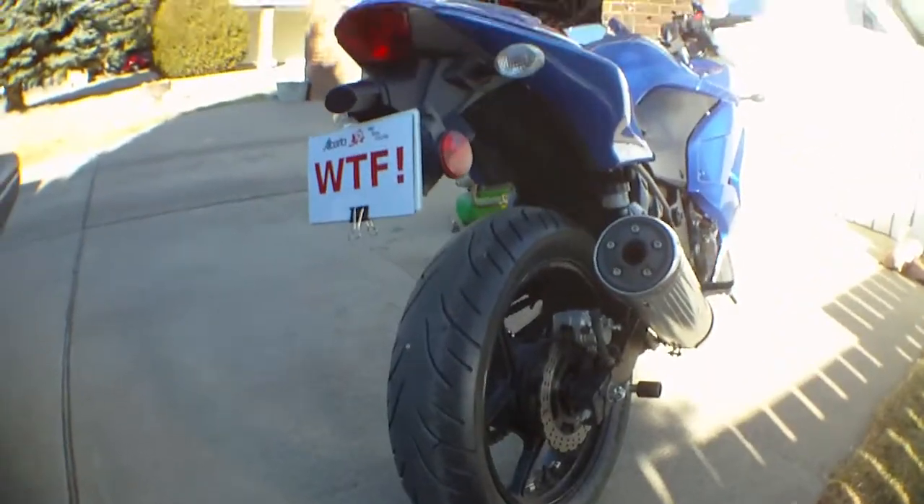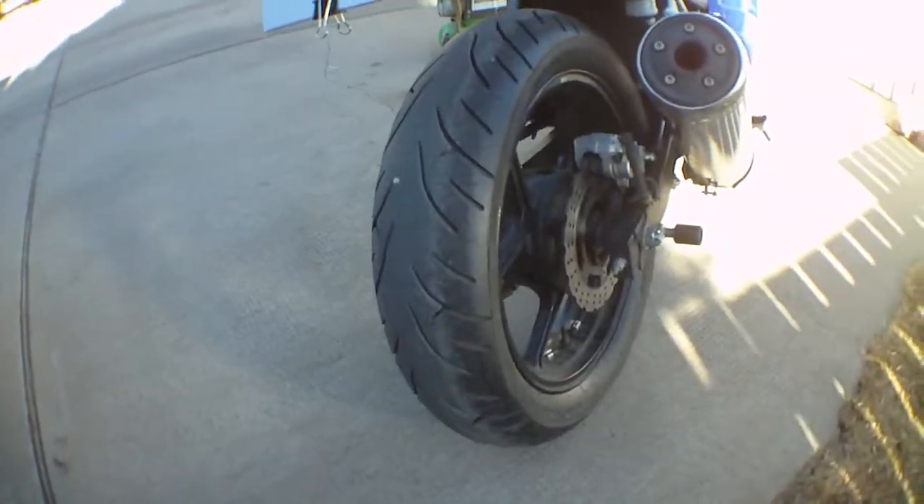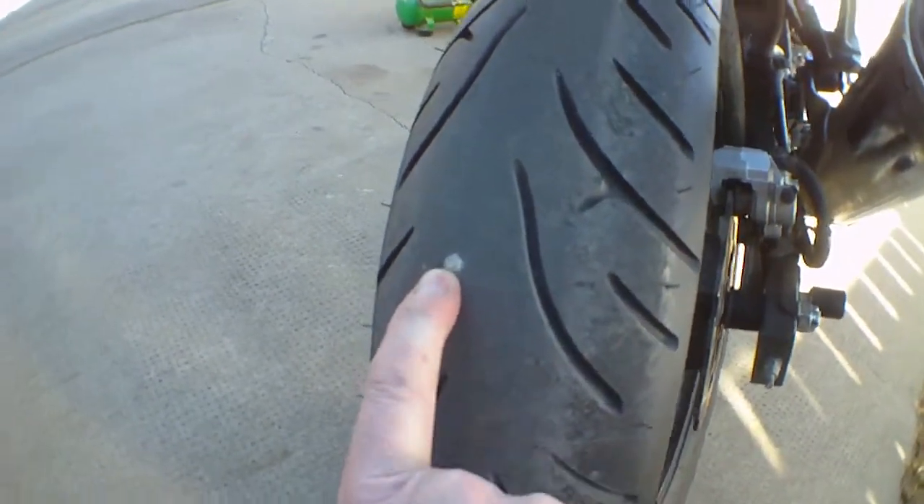I wanted to make a video of my brand new tire, and went and found out that I've got a brand new screw in my brand new tire. This tire is extremely sticky — picks up screws real easy. So I'm going to try and do an extraction of that sucker, see how well that works.